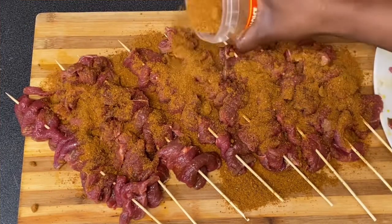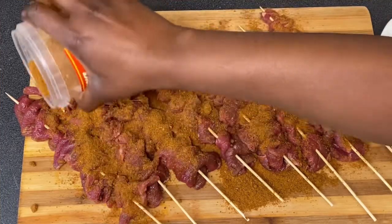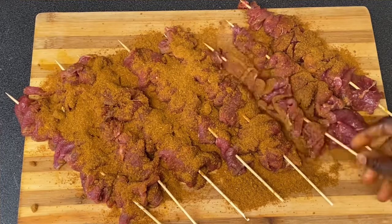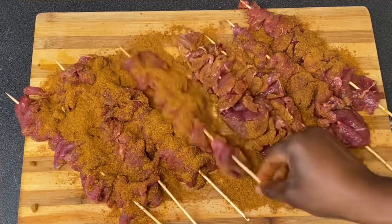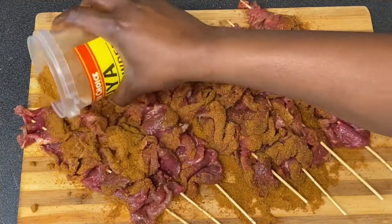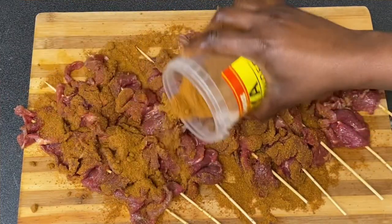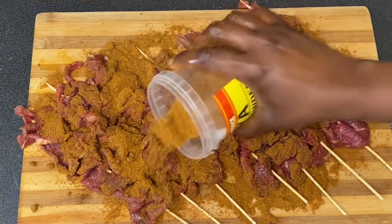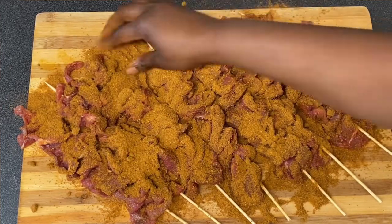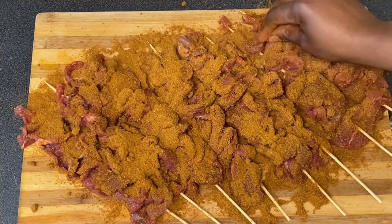If you buy meat that contains veins, it may not come out nicely as it will be hard to chew. Make sure you buy the better parts of the meat — that way your suya is going to come out nicely. I'm making sure the spices cover the meat very well, because this is what helps it taste great.